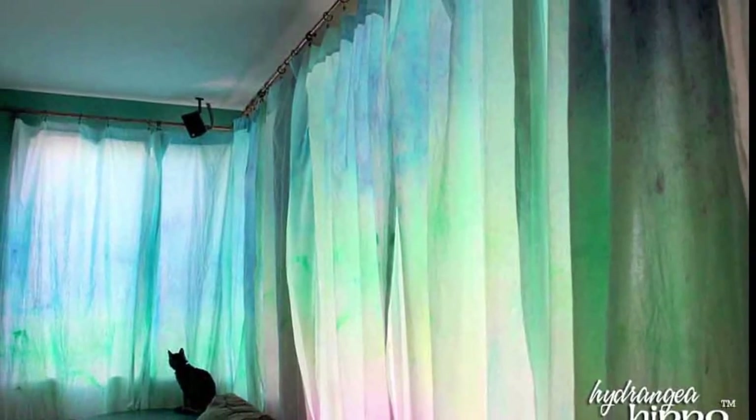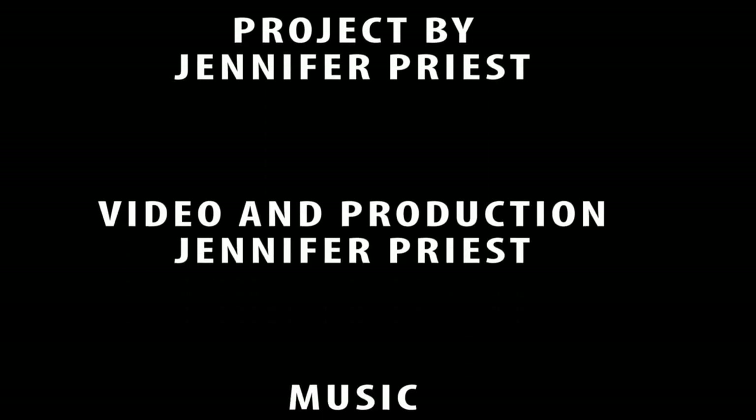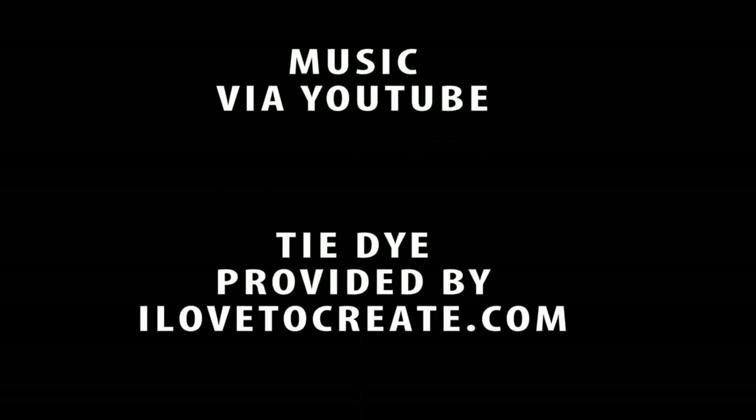Here are the panels hung, and this is showing the sunlight going through the panels — it's a really nice watercolor type effect. Thanks for joining me today. I hope you'll hit that subscribe button and try your own watercolor home decor.